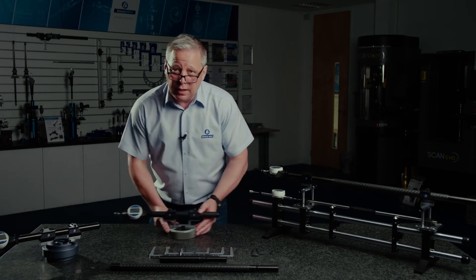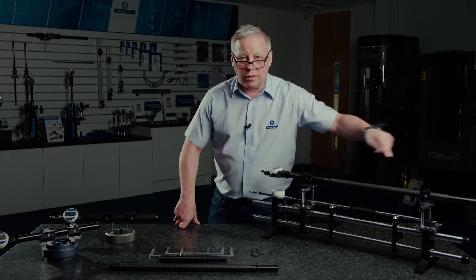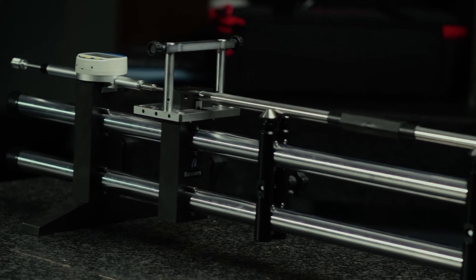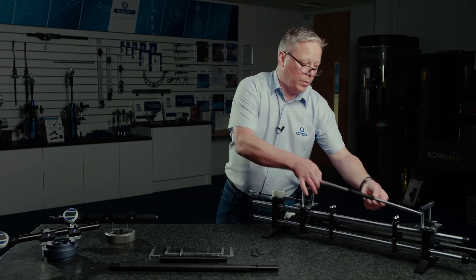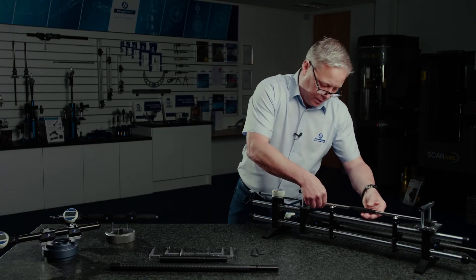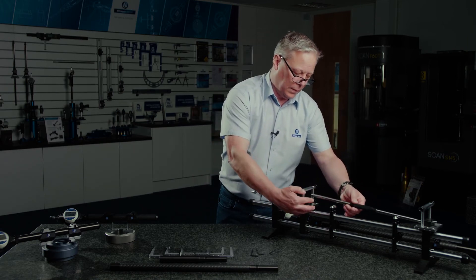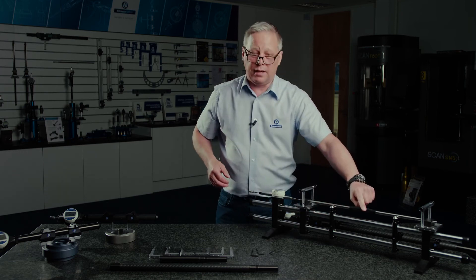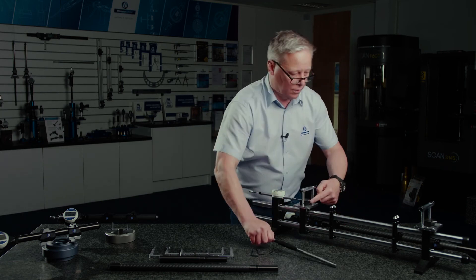For longer lengths I've got a setup here that shows the universal gauge in a longer configuration. This is set on our universal length setting system which uses a conventional length bar. We can put that into the gauge — I've got a floating anvil here which is connected to an indicator.